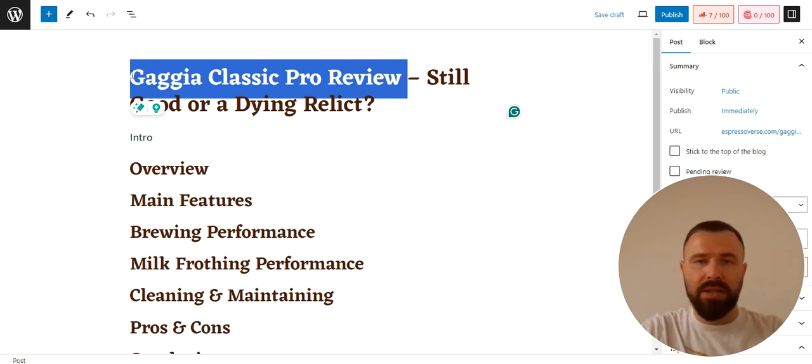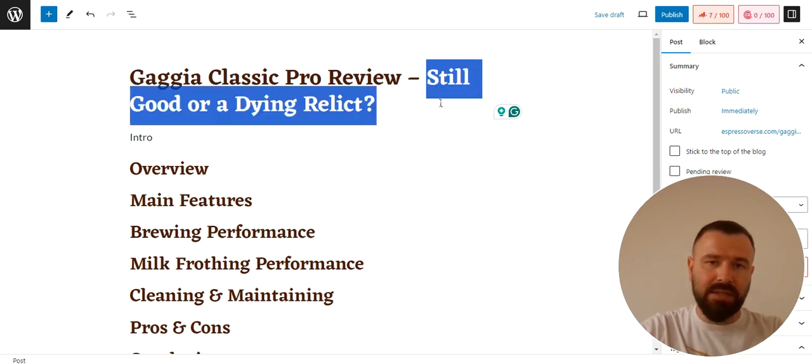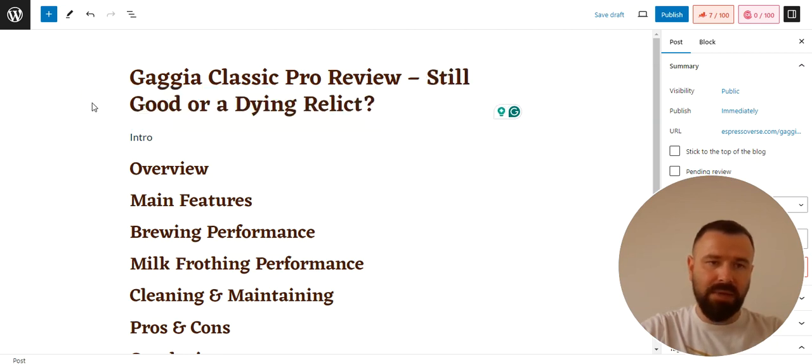This is a long-tail keyword that I want to target. I always include it at the beginning of the title so that Google and other search engines can understand what my content is about and rank it accordingly. Then I add a hyphen and some additional text to make it more interesting. In this case, I added 'still good or a dying relic,' because the Gaggia Classic Pro is one of the oldest prosumer espresso machines and many people are wondering whether it's still worth purchasing.